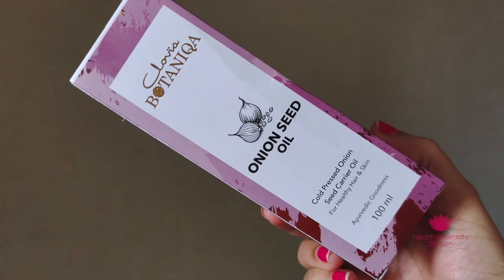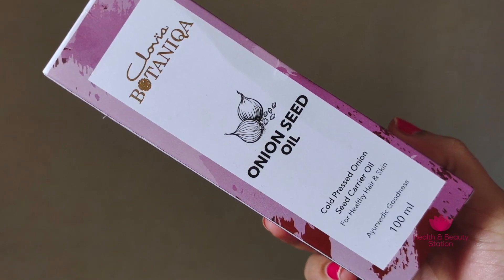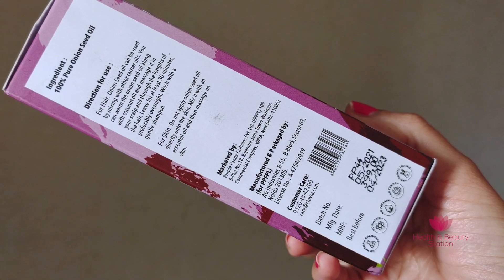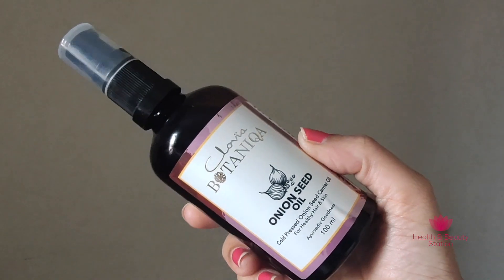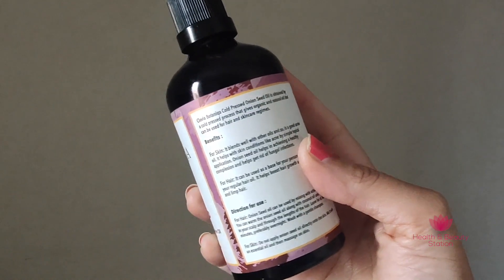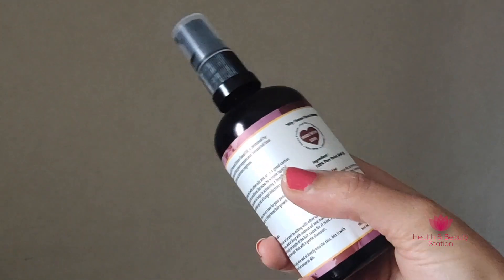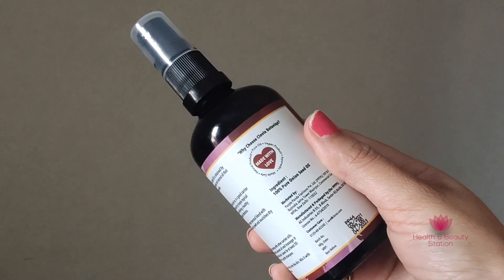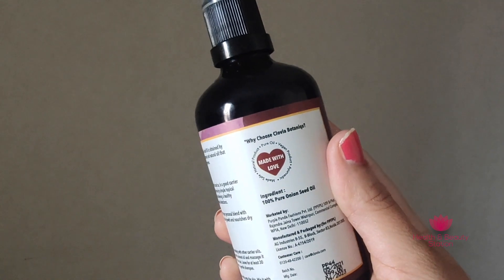Clovia Botanica Onion Seed Carrier Oil is made using the cold press method, because of which the essential oil nutrients are intact. This oil is loaded with various vitamins like Vitamin C, B6, folate, and essential minerals like iron, potassium, and magnesium. So this oil is considered one of the best oils for skincare and hair care.